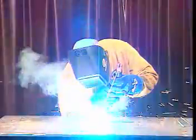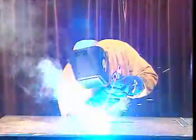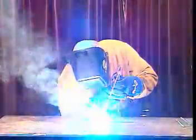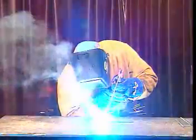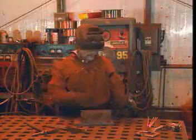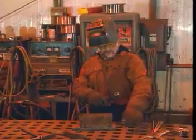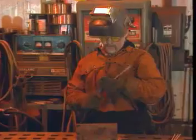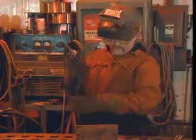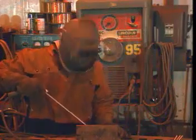Originally, arc welding was performed manually. Manual welding involves hand control of the welding arc and any filler metal that's being added to the weld. One example of a manual arc welding method is shielded metal arc welding. The arc is controlled by hand, and the electrode is short and needs to be replaced often.